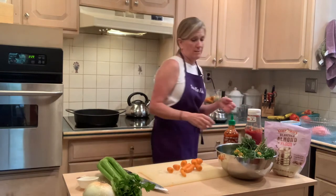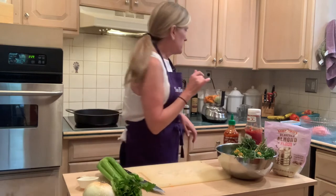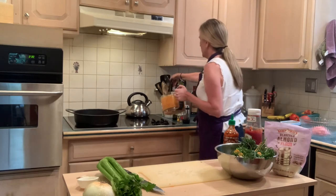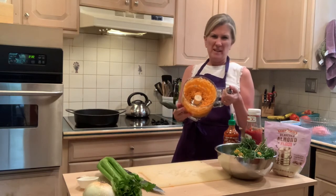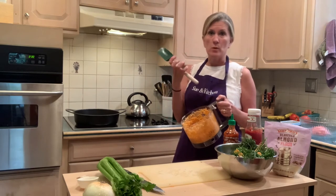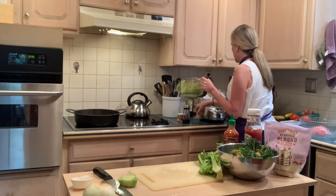My new kitchen is going to be really good — I'm going to have a nine-foot island. I'm going to buzz this up now. You can make it as fine as you'd like; I'm making it pretty fine but not pureed. Then I'm going to sauté this onion, carrot, and celery and add it back to the turkey meatloaf so it gives it a lot of moisture, flavor, and extra nutrition. Extra virgin olive oil in here.